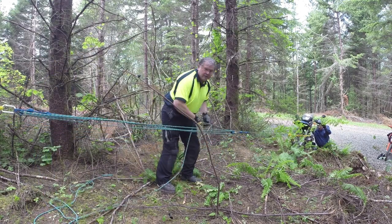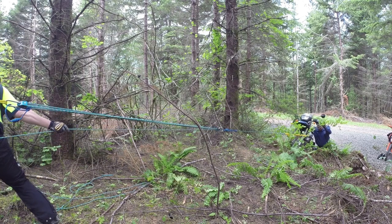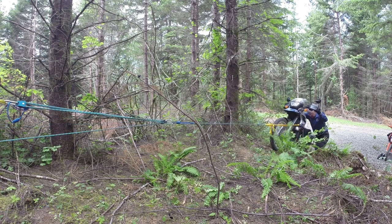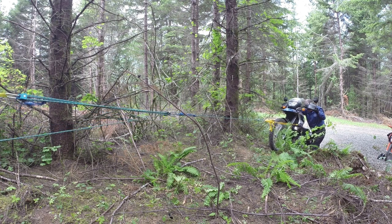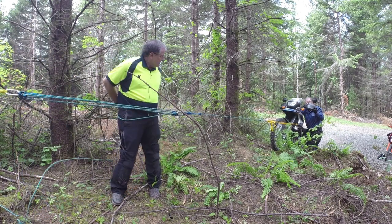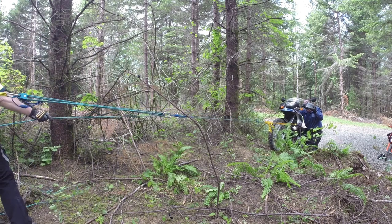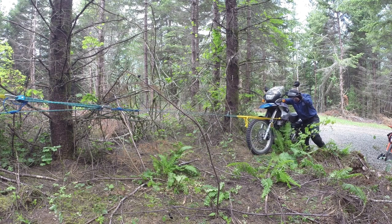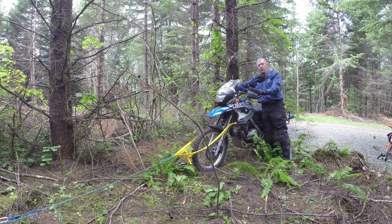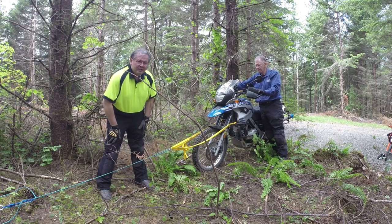I pulled Steve up a bit, took a breather, and finished the pull. Coming back for more rope, pulling them up again. We're at the top of the hill — this is not without a little bit of effort, but we got the bike up the hill. Now it's time for some water.